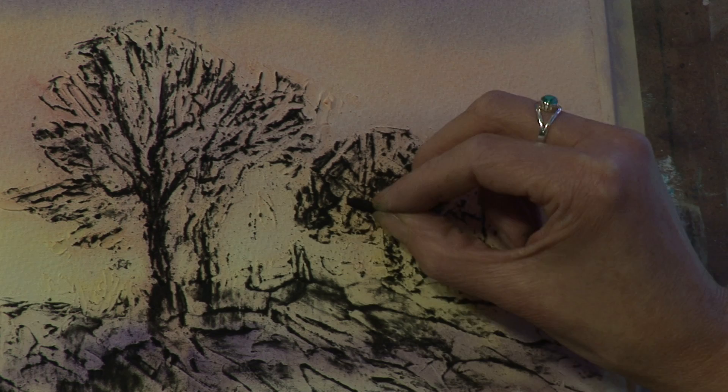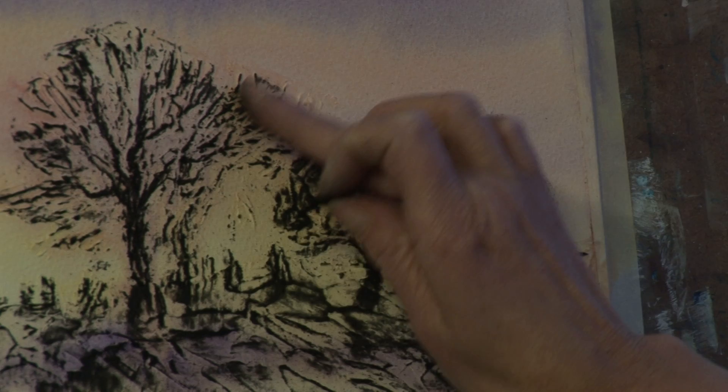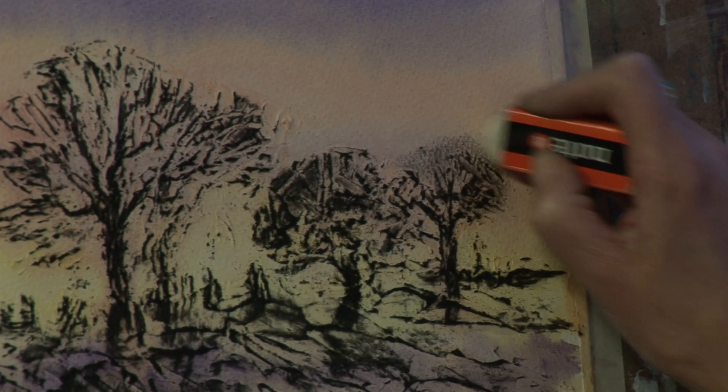Fence posts or something, just as a bit of interest along here. Smudge with your fingers if necessary. You can rub it out quite easily if you decide you don't want it — charcoal rubs out quite nicely with a soft rubber anywhere that you've gone a bit heavy-handed.